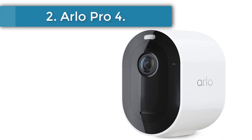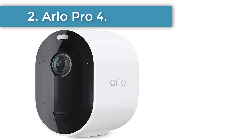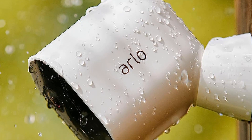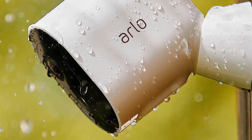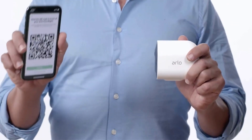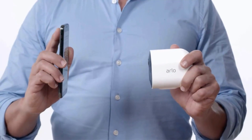Number 2: Arlo Pro 4. The Arlo Pro 4 offers compatibility with more smart home platforms than any other entry on our list. It works with Amazon Alexa, Google Assistant, Apple HomeKit, and Samsung SmartThings. Although it's no longer our top pick, it's still one of our all-time favorites. We love that it's 100% wire-free — it doesn't need a power cord and still manages to outperform the competition.